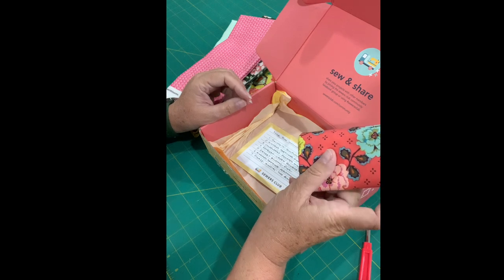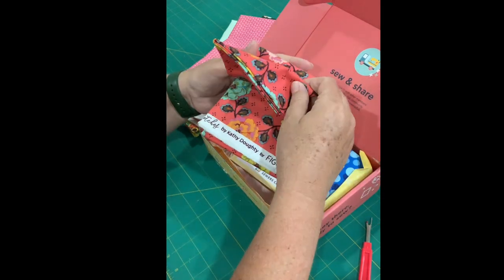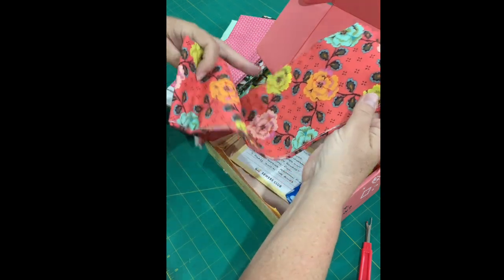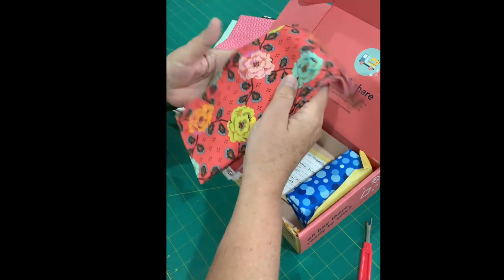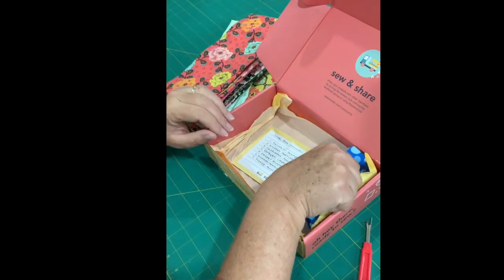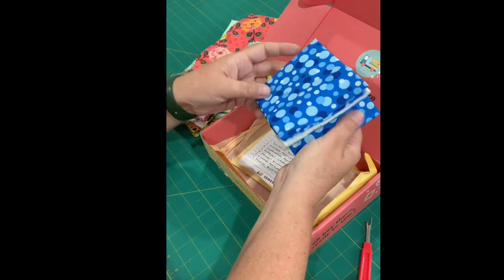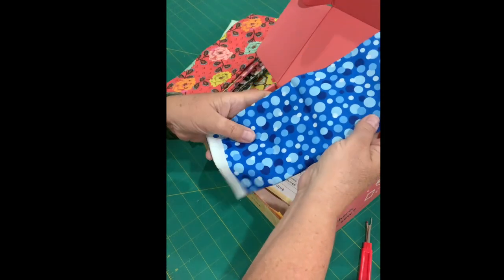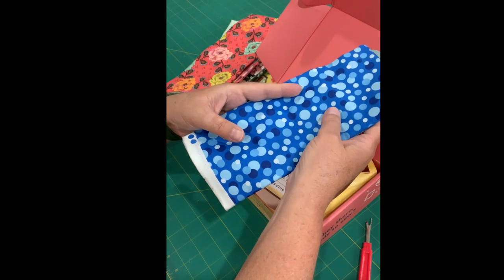Next up is Kindred Sketches Persimmon Floral. Wow, this is gorgeous. Look at that — it has green and pink and orange and yellow flowers. And again, nice half yard cuts. I really love that they have that option now. Last but not least is Pizazz Singing the Blues. And it definitely is Singing the Blues. I love a blue fabric with all the dots on it. Almost a blender because it's all blues.